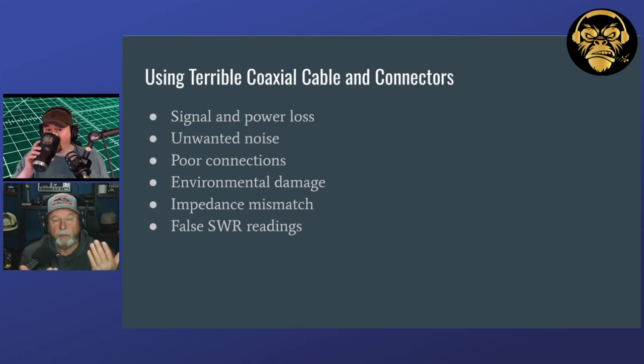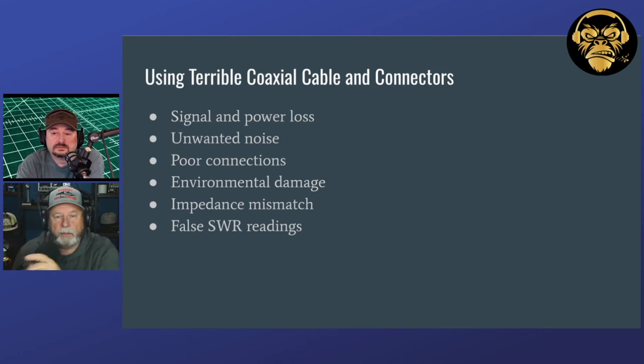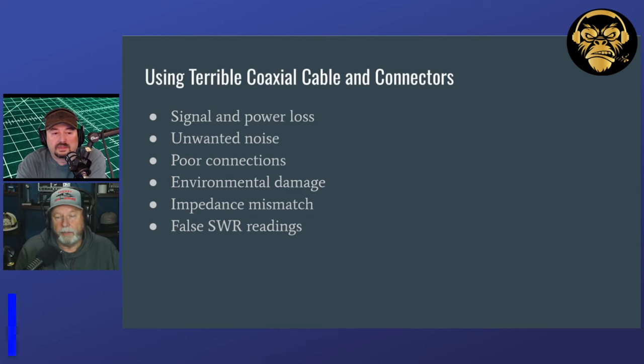There's always the question of solder-on versus crimp-on connectors. I've gotten to where I just use crimp-on, but I do still solder the center. I like to buy the shorter ones where the screw-on threads are, because I've found the longer ones sometimes will bottom out on you. DX Engineering sells a nice shorter crimp-on connector for a decent price. If you can buy Amphenol, they're about $10 a piece — expensive, but some are silver-plated. For most people, just get a quality one; you can also find them at Hamfest like Dayton.